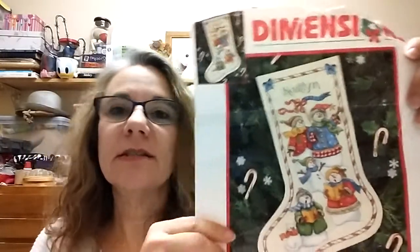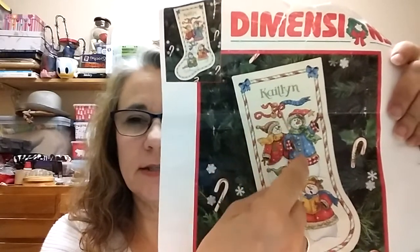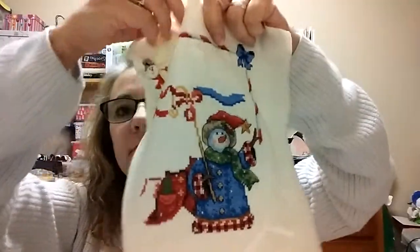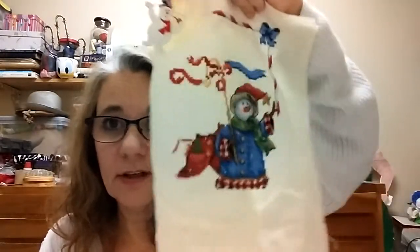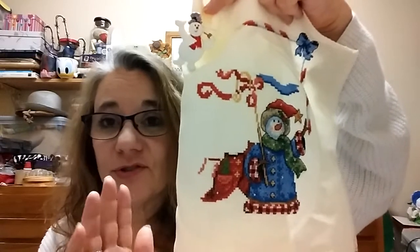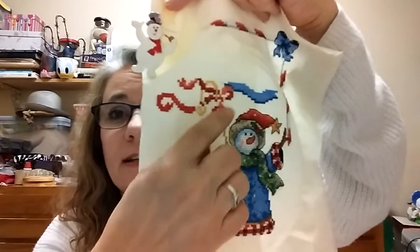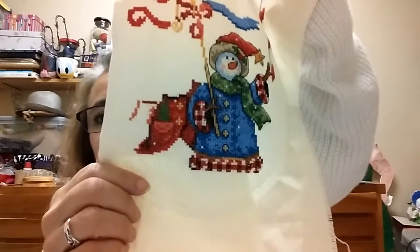I worked on Abigail's stocking. Last time I had this part of the snowman right here done, and then this little stick. So I got quite a bit done on hers. I always feel all accomplished, and then I look at the whole pattern and realize I really hardly made a dent. So I actually started taking pictures so that I can go, okay yeah, you really did get a lot done. I got the banner done, and this, once it's backstitched, is a big bow. And then working on the jacket on the other snowman — not that that gets me anywhere close.